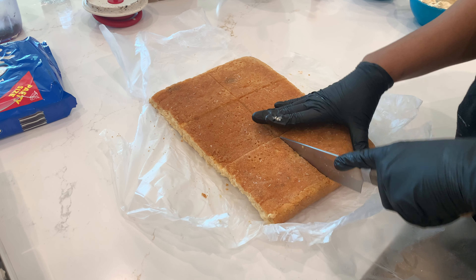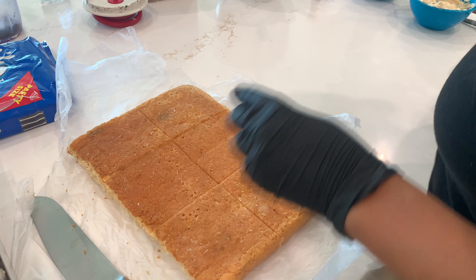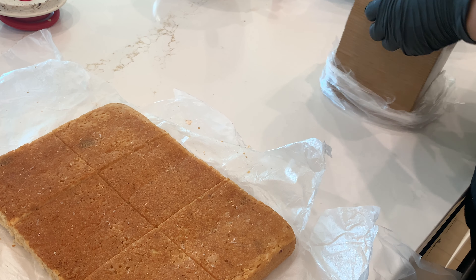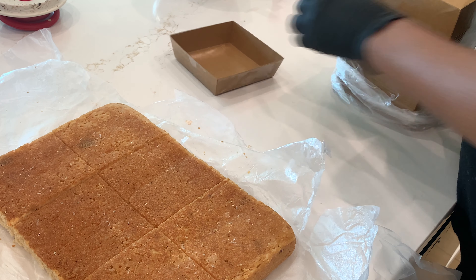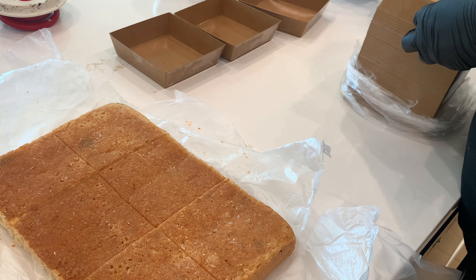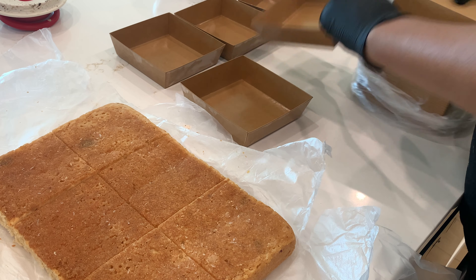One sheet can make 12 cake slices, but I'm using only half a sheet for these cookie butter cake slices, which means I'm able to make six perfectly sized cake slices. I cut my sheets in half because it makes it easier to wrap and put into my freezer.